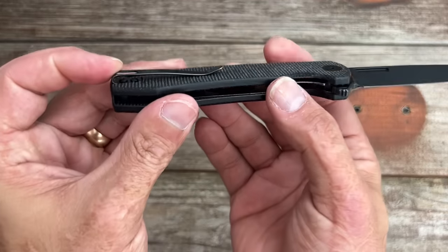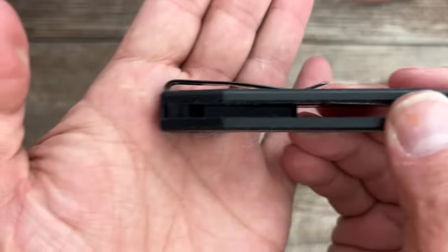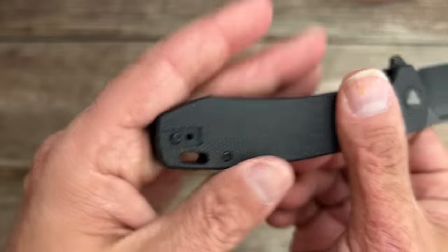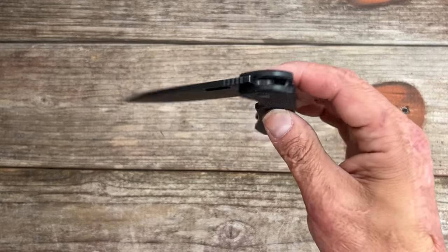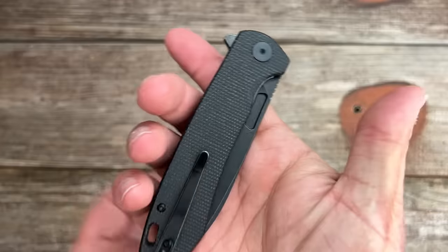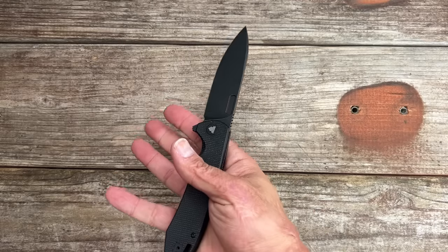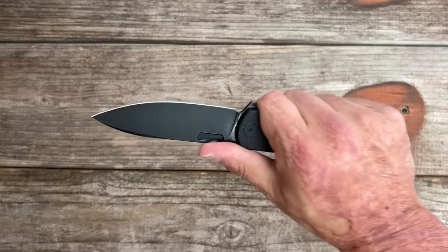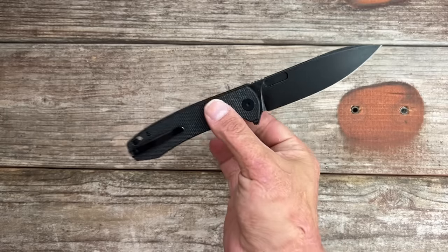Deep carry pocket clip - they inset the pocket clip but not the screws, at least they use dome screws. It is reversible and this thing has beautiful action. It has those blade windows on both sides. It reverse flicks nicely, it's got some good jimping up here, and it's very lightweight for its size.